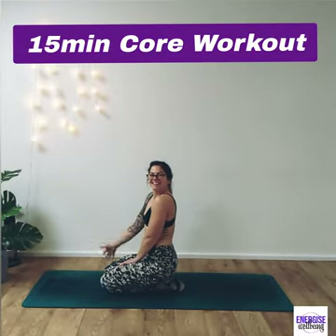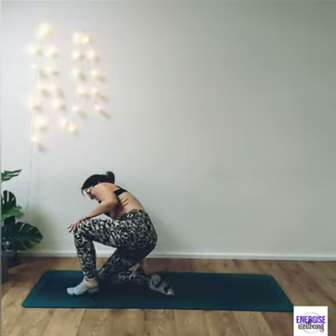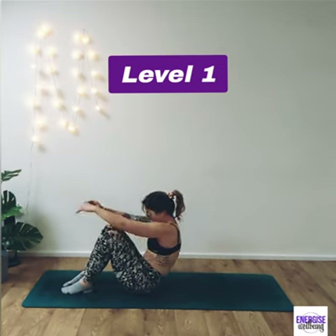Hi guys and welcome back to my 15-minute core workout. There's going to be three levels to this, starting with level one.